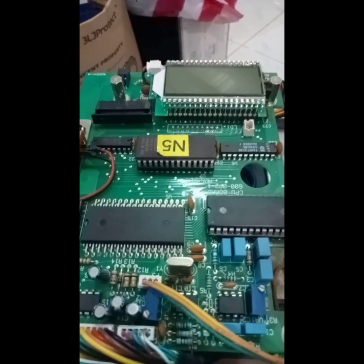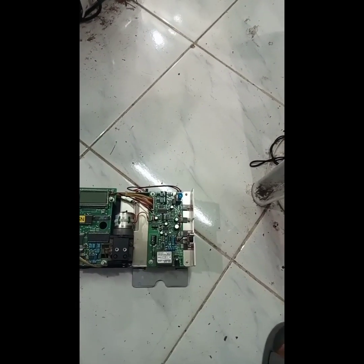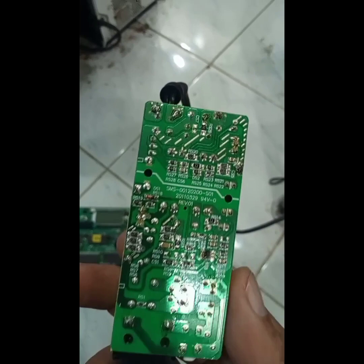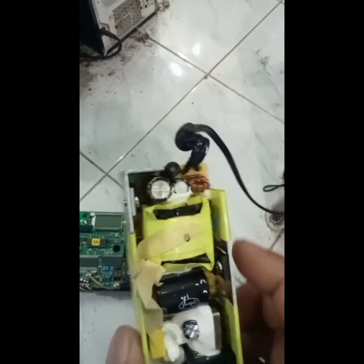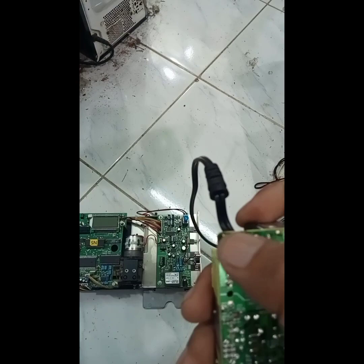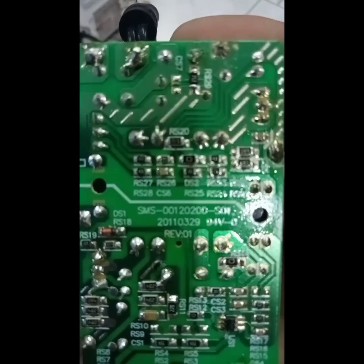I already checked all the components here and actually we didn't find any faulty components. So my hint is that our power supply is defective. This is 220 volts input and the output is 18 volts. There's no output here in this area at 18 volts, so I'm going to check all of this again.